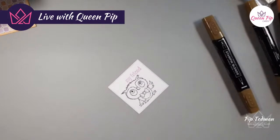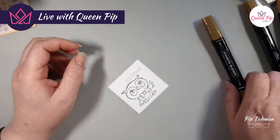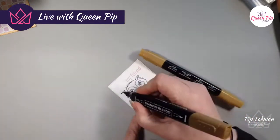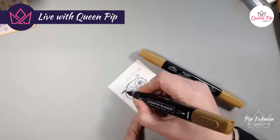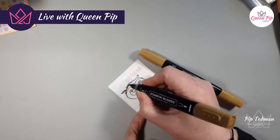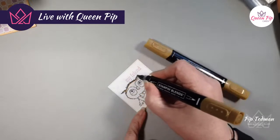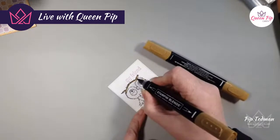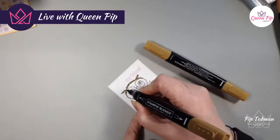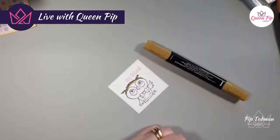Now we're going to color this one in — sorry I can't fast forward this bit since we're live! There's somebody watching from Scotland — lovely! We've already got June from Scotland. This is my Adorable Owls card class and you can earn this card kit for free: if you place an order over 45 pounds and use my host code, you get all the pieces mailed to your door if you live in the UK.